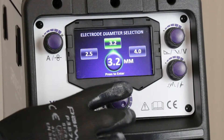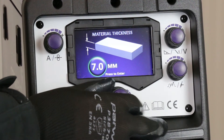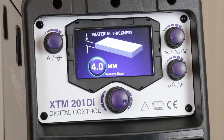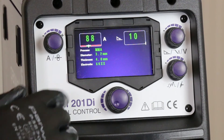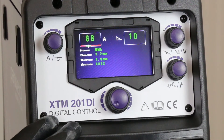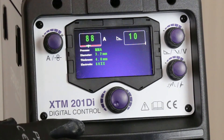Then for electrode diameter, I'm going to use a 3.2mm, and we're straight into the thickness screen. You'll notice it recommends 4mm, so it will be a 3.2 electrode, and it presets the parameters ready to weld.